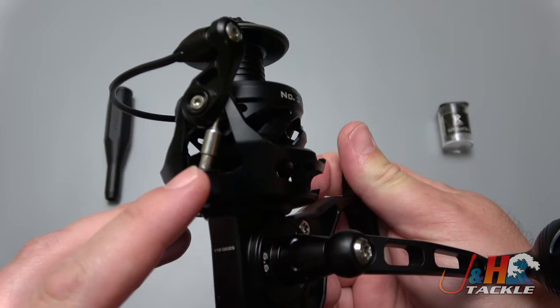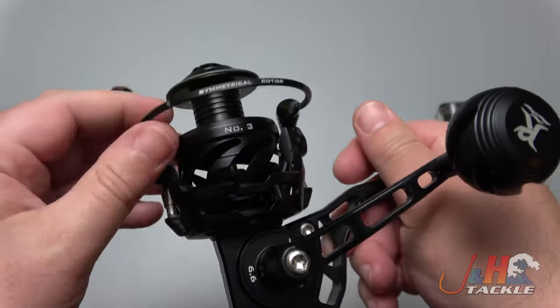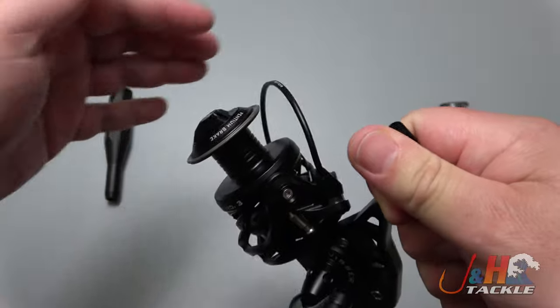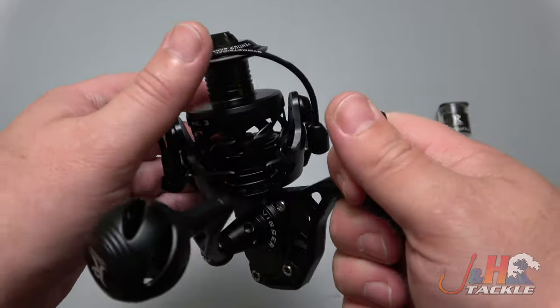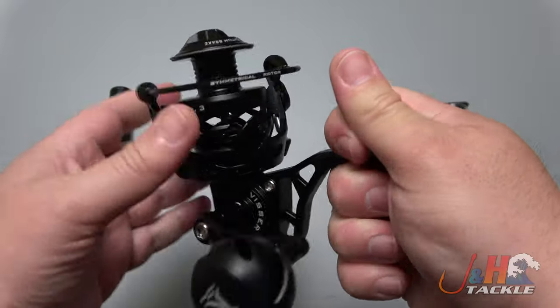We sort of saw this style of bail on the Z Bass, but this is an even better version. There's just no way you're going to trip that bail over by accident — I'm putting a fair amount of force against it and it's not going. So if you're fishing at night, you don't have to worry about your line snapping off. This is a manual bail, so you do have to flip it yourself.